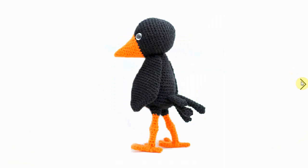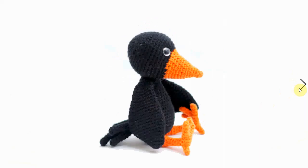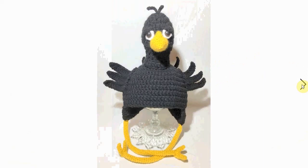Here's a crow lying down, and here it is standing up. I love the shape of the legs, tail feathers, and this orange really pops against the black. It says free pattern, which reminds me that some of these crow patterns are free and some are paid — you'd just have to click on them to see which is which. This free one comes with a cool knitted pattern for a cowl featuring these crows.